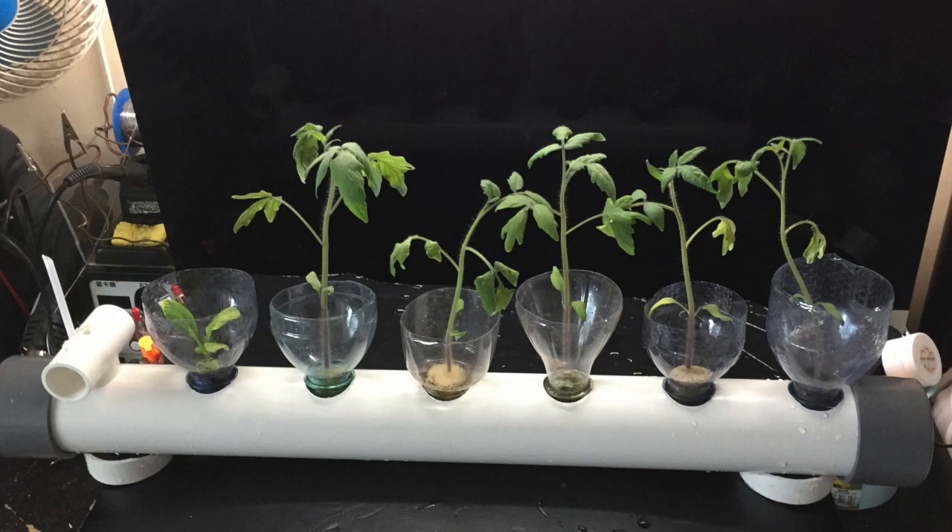Hi everyone, this is Billy. If you have been watching my hydroponics videos, you know that I started planting this passive growth tube or growth tray hydroponics using the cracky method.